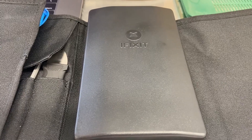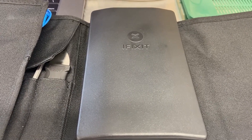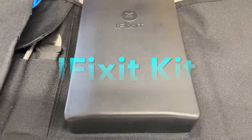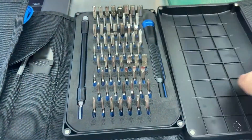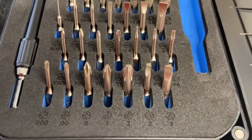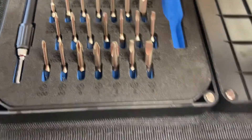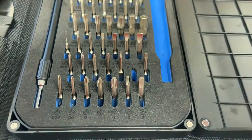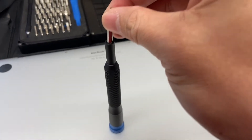The tool you're going to need to disassemble the laptop is the iFixit kit. I got these on Amazon. To remove the back cover you're going to need this bit right here, it's called P5, which is right here. Put this on your tool.